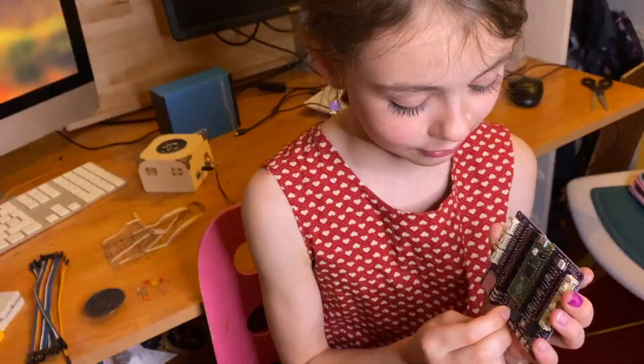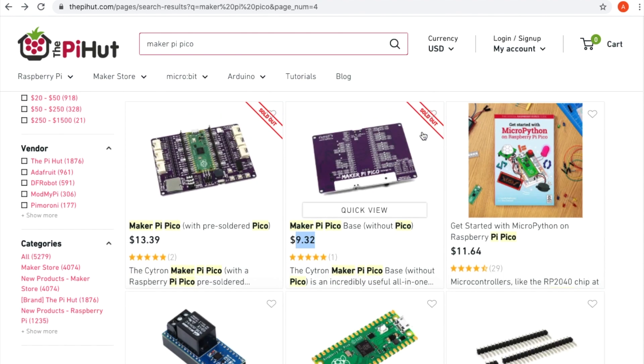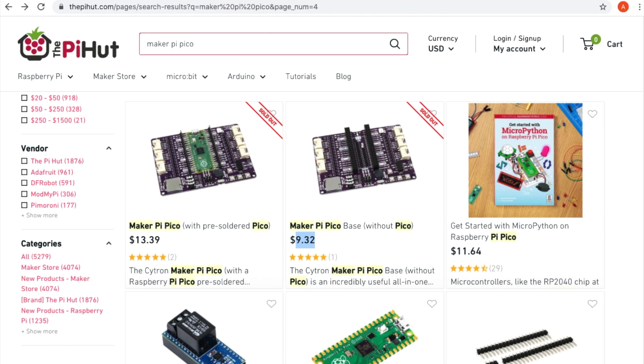If you got this for your birthday, would you be very happy? Yes! On the Pi Hut website you can get the MakeUPi Pico with the Pico on board for £11.50, and it's £8 if you get the board without the Pico. If you're in the US, the one with the Pico on board is $13.39 and without the Pico it's $9.32, so it's really reasonably priced. It looks like they're sold out on the Pi Hut website, so they must be very popular. Prices will vary and you can get the MakeUPi Pico boards from elsewhere — just check your local area for the cheapest price.